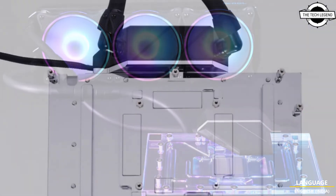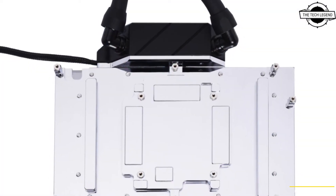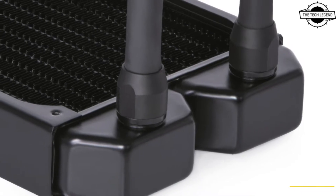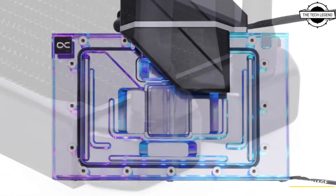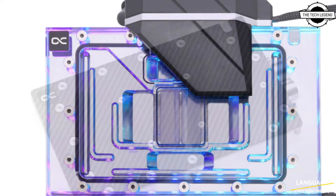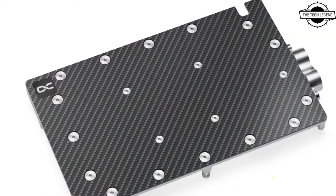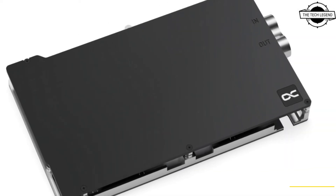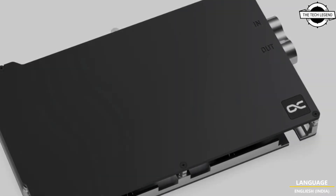In order to dissipate the enormous waste heat of this graphics card generation in the best way possible, numerous optimizations have been made to the water cooler compared to the previous model. The frame structure has been adapted and allows a very high water flow while increasing the cooling surface.